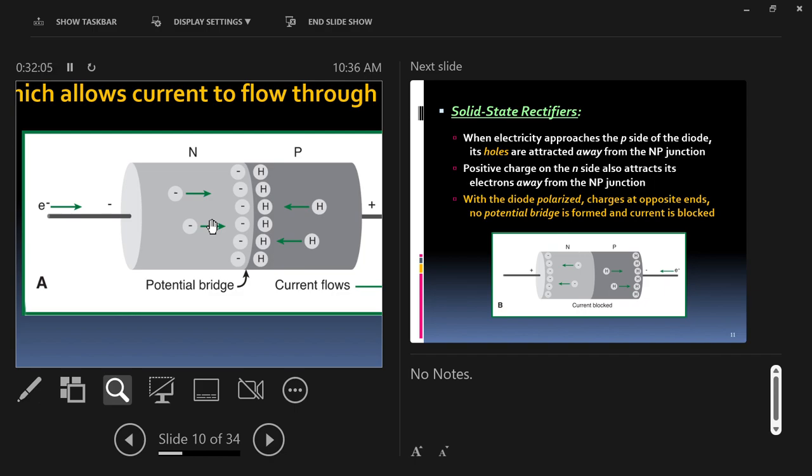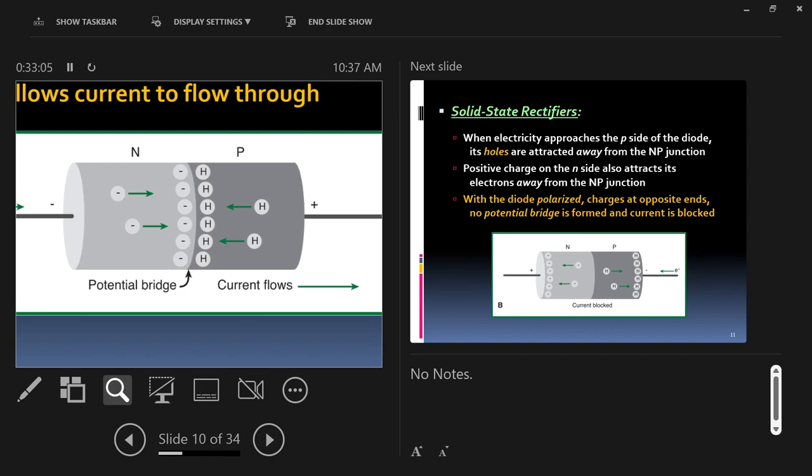On the P side are atoms that don't have electrons in their outer shells — they have a net positive charge. We know opposite charges attract, so when those electrons are pushed from the N side toward the NP junction, all the atoms on the P side are attracted to those electrons. When they connect, they create something called a potential bridge, and the atoms and electrons line up together — allowing electricity to now flow freely from left to right through the NP junction and through the P side of the material.